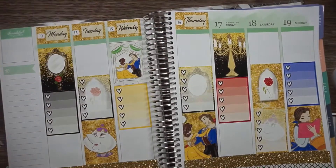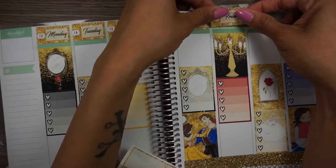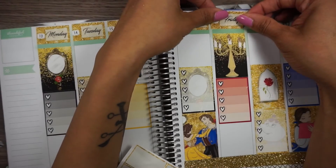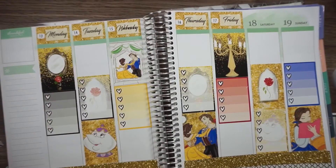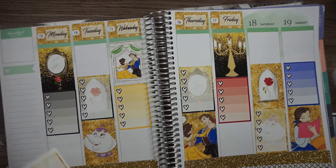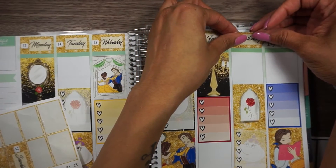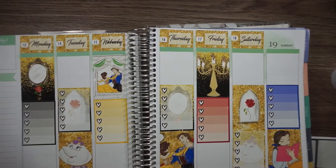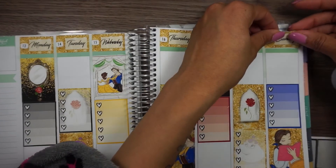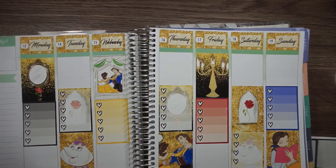Guys, if I like the way this comes out I might order like another happy planner spread, because I like to do the staggered effect. So pretty, so pretty! Alright, so we got all the dates down.